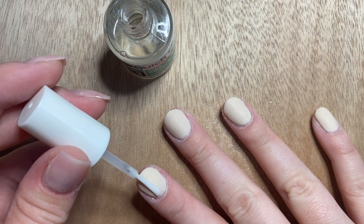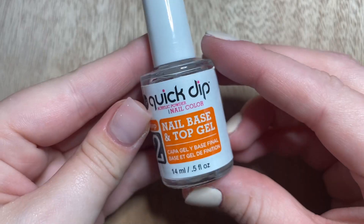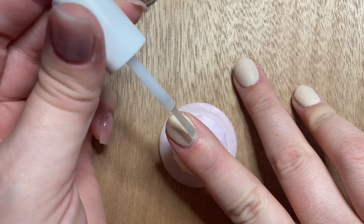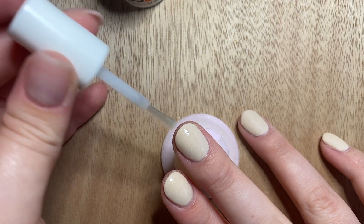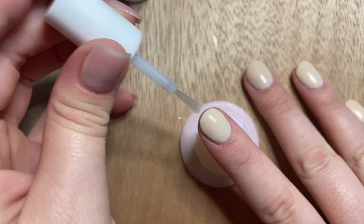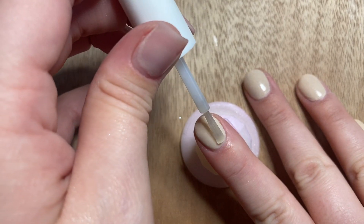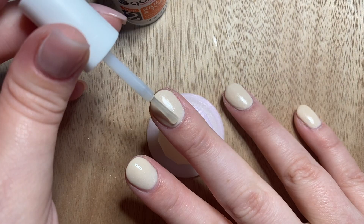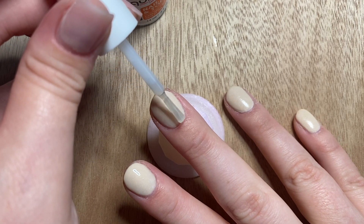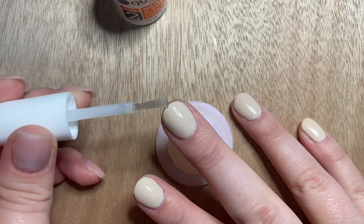Now that I've finished filing, I reapply the activator to make sure everything is set in place, then move on to the top coat. For the first top coat layer, lay it down as quickly as you can — it doesn't have to be perfect, it dries very quickly. On the second coat you have more time to be even and cap the edges. Wait a few minutes between coats and make sure the first layer is completely dry before applying the second. After the second layer, wait about five minutes to be safe.